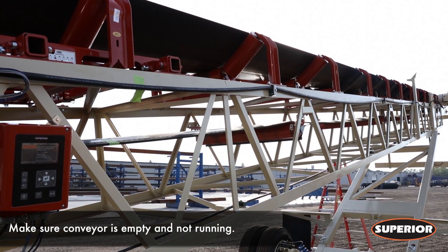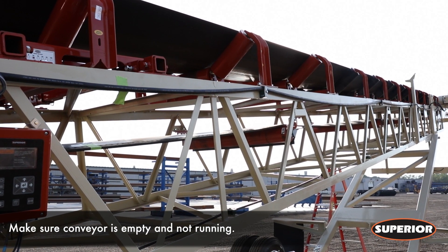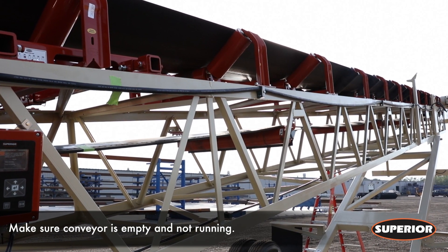Ensure the conveyor belt is empty and stop the conveyor. Follow all required lockout and tagout safety procedures before continuing.